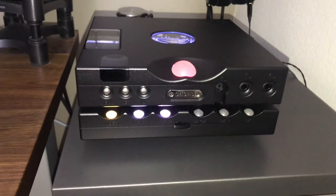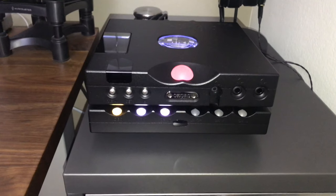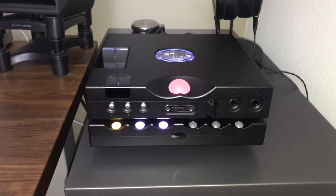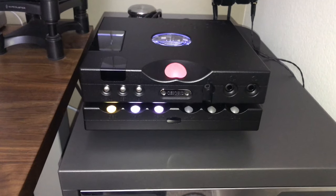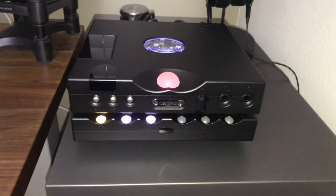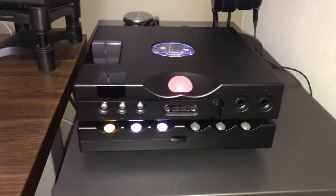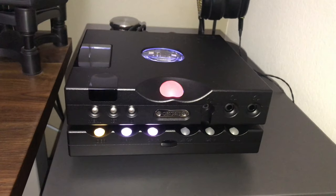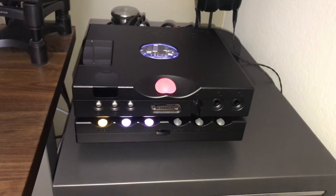It kind of elevates the equipment off the tabletop a little bit, which is nice. But if you have your equipment directly on the tabletop and you're near speakers like I am, or you have a subwoofer like I do, it really behooves you to have these because they will help absorb a lot of that vibration. After you install them, you will have an increase in audio quality because your equipment is not getting bombarded with vibrations.